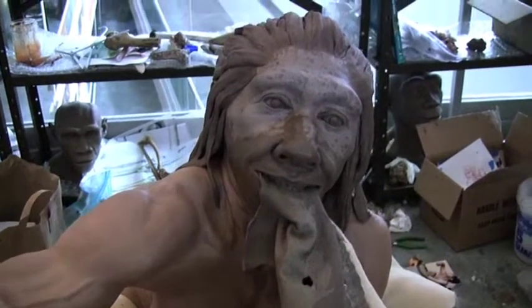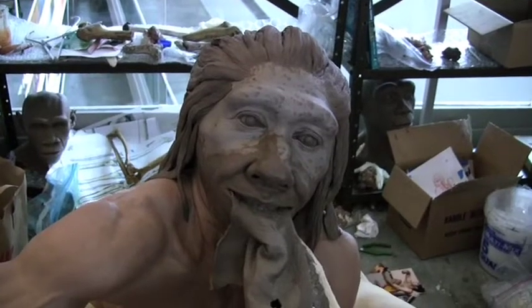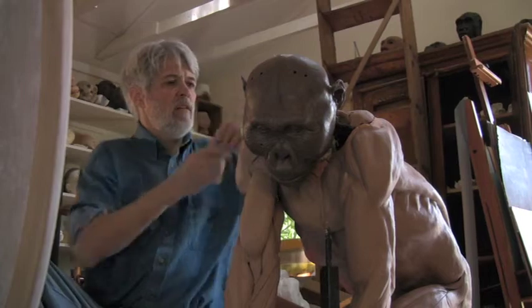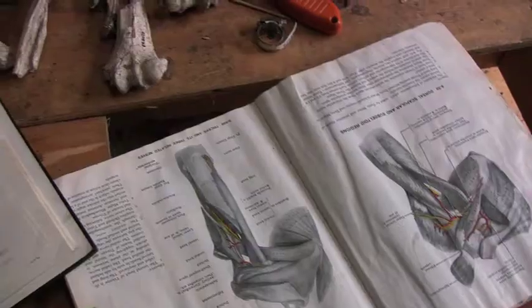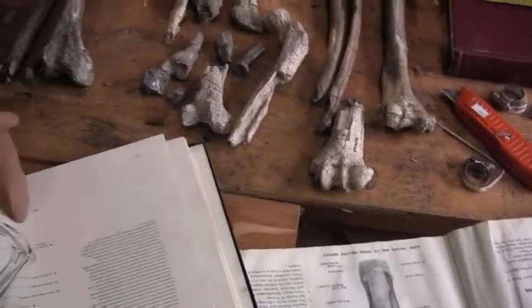A Neanderthal female holds an animal hide in her teeth as she makes a piece of clothing. Gerchy is now working on a model of Paranthropus boisei. As always, he starts with the fossil bones.